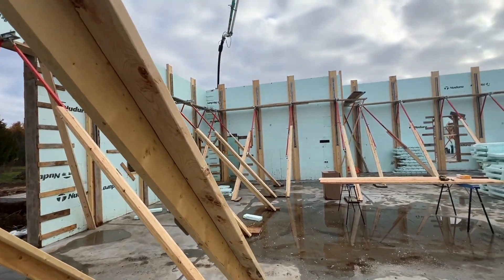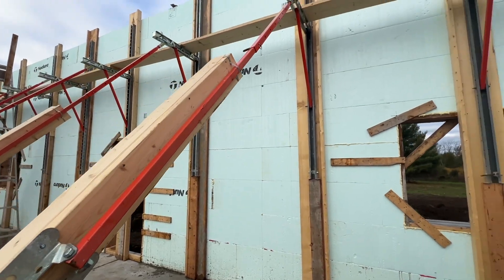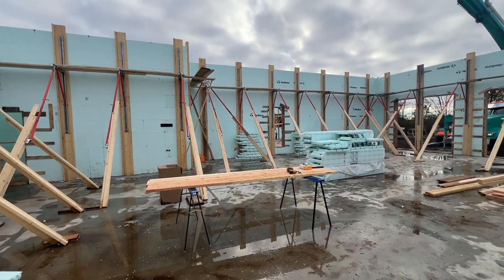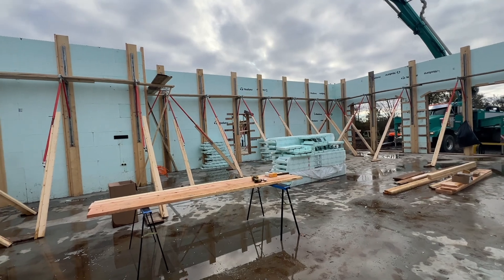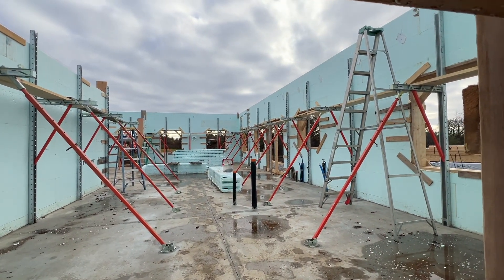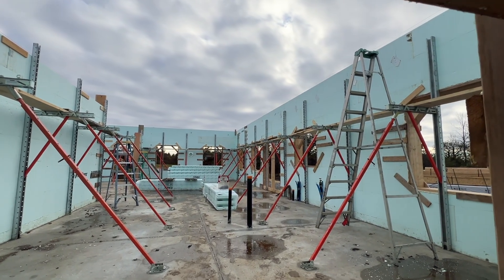They're just about to start the pour of the actual house. They've done one round of the garage — the barndominium as we call it because it's much bigger than a garage. While that's curing, they'll go to the house, do one third of the house, then come back and do the next third of the garage, then the final third. The garage is much taller than the first floor of the house. They only do one floor of the house because they have to hang the second-floor joists on top of this and then put the ICF for the next floor.